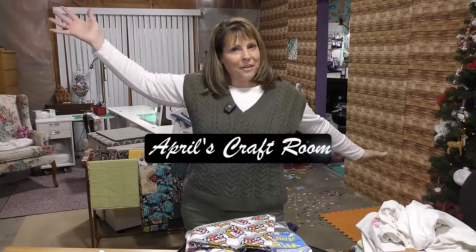Hi everybody. It is April, and I am in my craft room, and today we are going to make a t-shirt quilt.